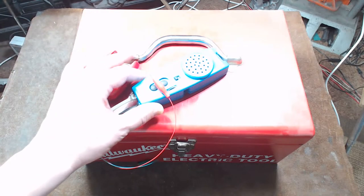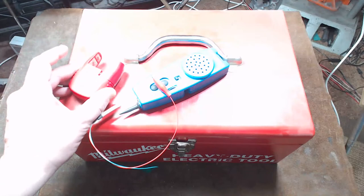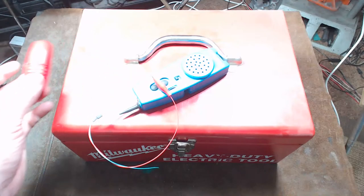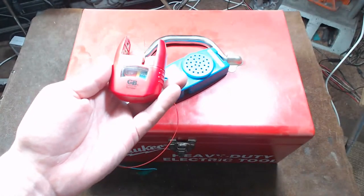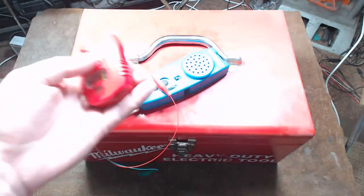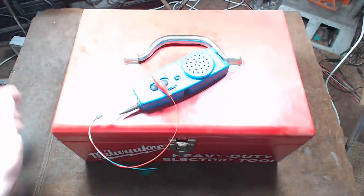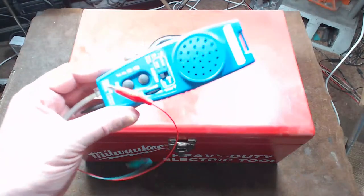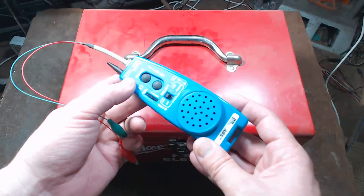Sorry about the video quality — I'm using a Logitech C920 webcam because I wasn't able to figure out how to use my phone as a webcam. Anyway, I reviewed this Gardner Bender battery tester. I really like it because it's a universal tester for every type of alkaline battery as well as button cells.